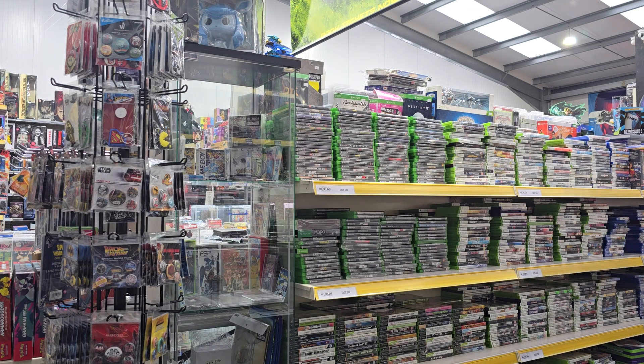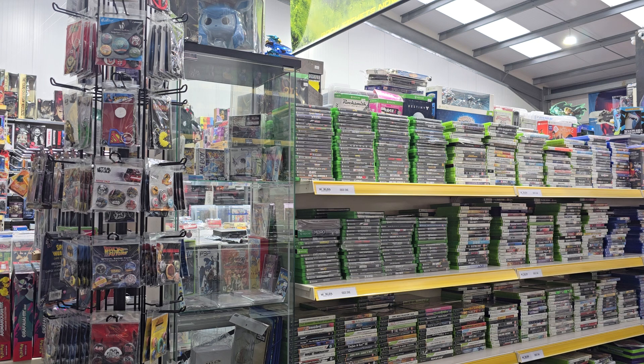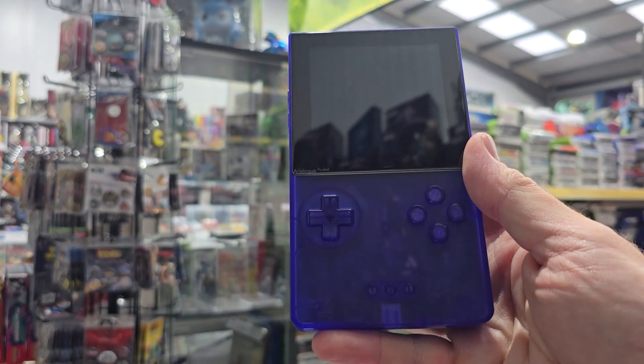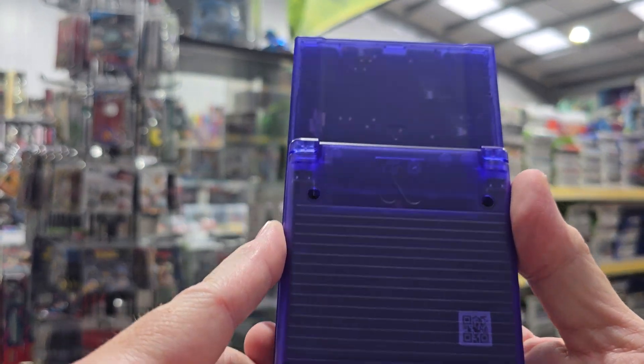And now we've got the main event, which is the actual console — the Analogue Pocket. This one is a limited colour. The last one I had in was just a white one, but this is transparent or translucent blue. It's a beautiful machine. I do like a nice see-through console.